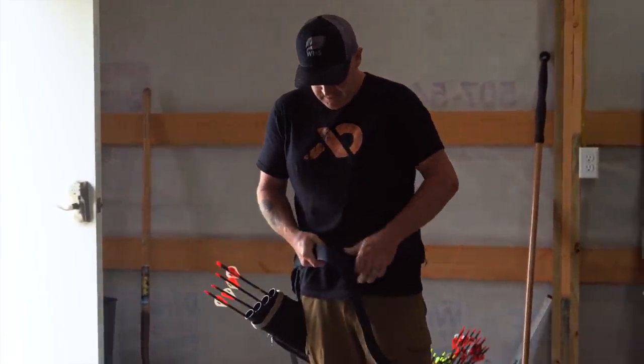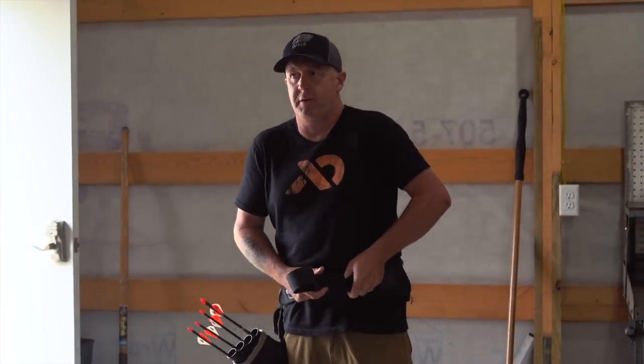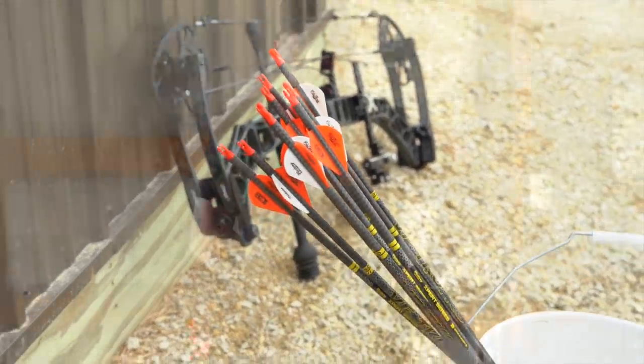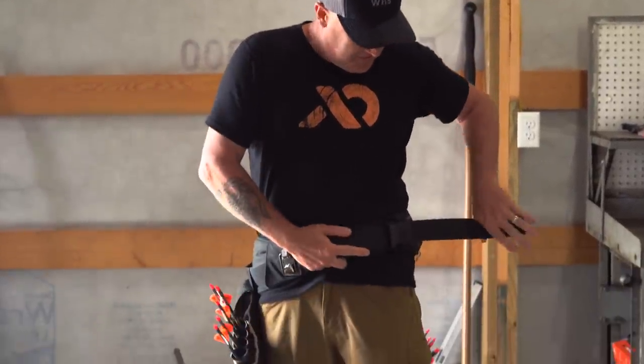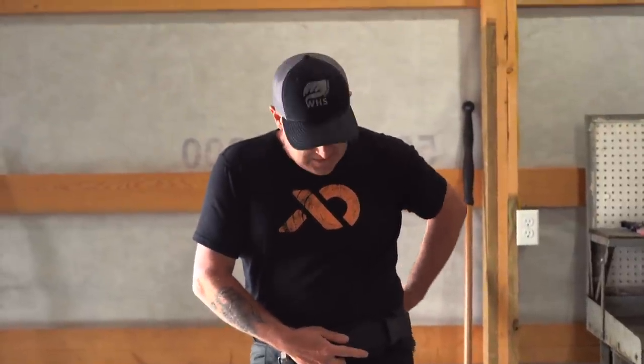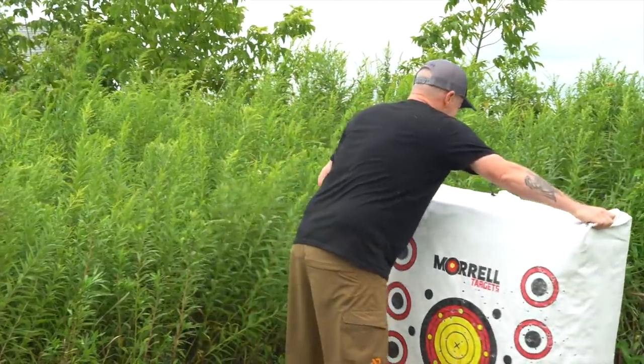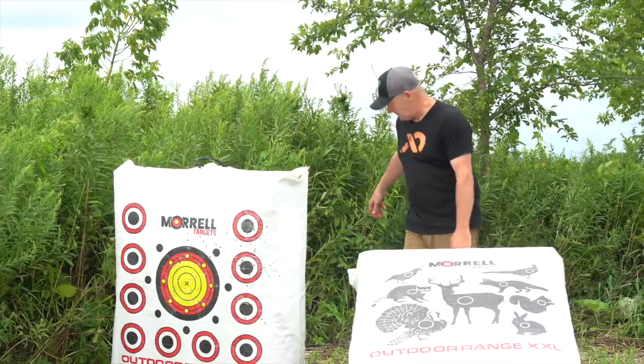We're going to shoot some long-distance bow hunting practice shots today and I'll talk about why it's important. I think it's one of the most critical practice strategies you can have for your bow hunt this fall. We'll shoot out to 70 to 80 yards today — not something I'd ever do in the whitetail woods, but it's very critical that you're practicing further than you think you'd shoot. I recommend double your expected hunting distance.